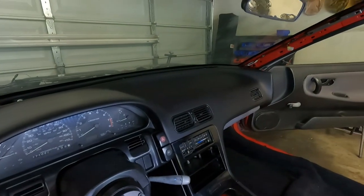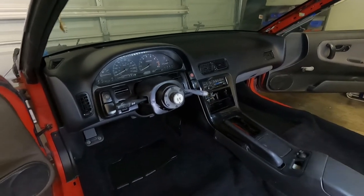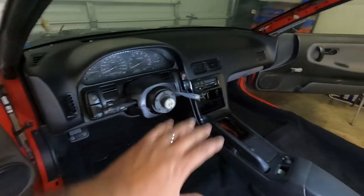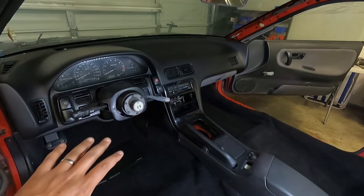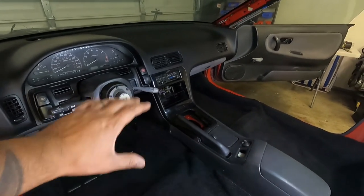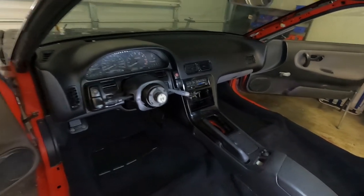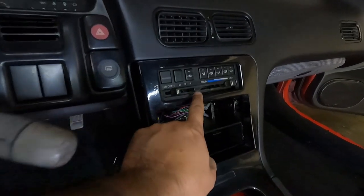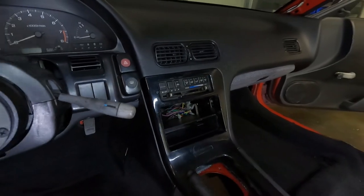I'm really digging this OEM look — it looks so good. Now that we're done for the most part with that, I still have a few more trim pieces to put on, but mostly it's done. Once we actually have a transmission and everything we can finish the rest. I also need a vent because mine is broken, so if you guys know anybody in LA, let me know.